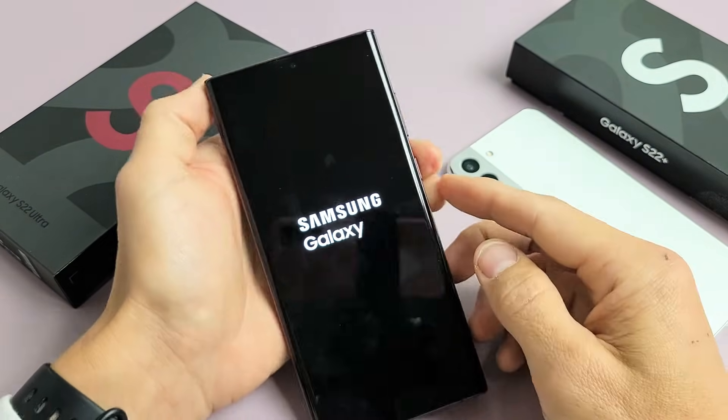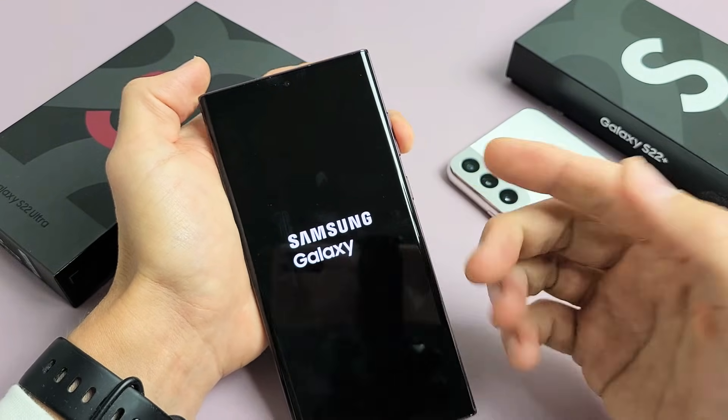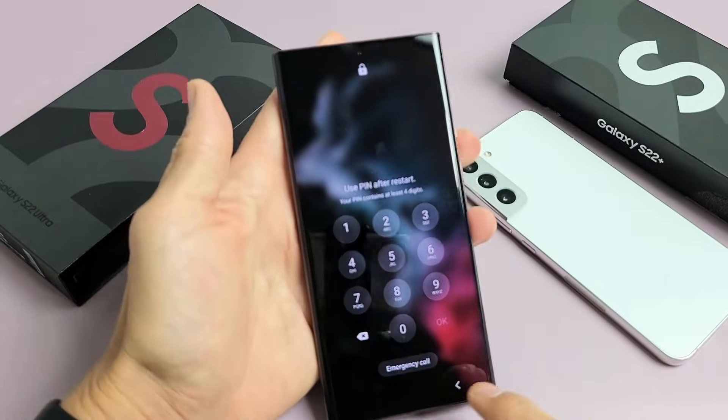If it still is frozen once it boots back up, go ahead and try it again: volume down and power button, press and hold both buttons and do not let go until you see the Samsung logo appear. Good luck!